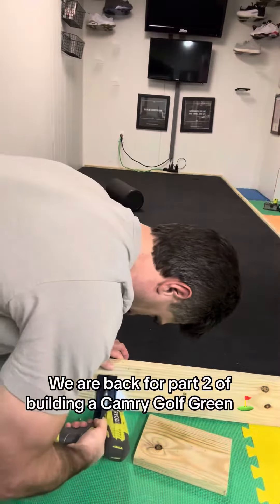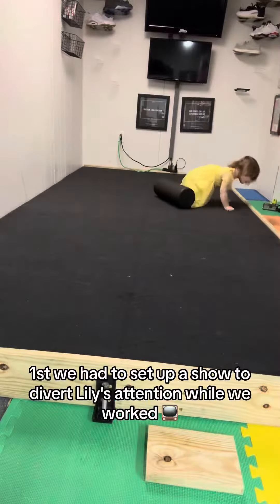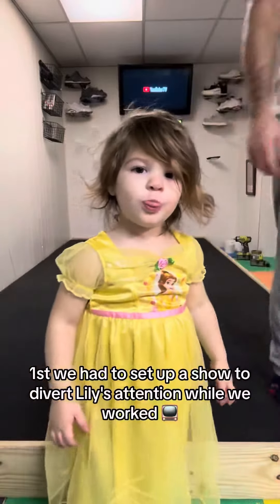We are back for part two of building a Camry Golf Green, and I got some extra help this time. First, we had to set up a show to divert Lily's attention while we worked.